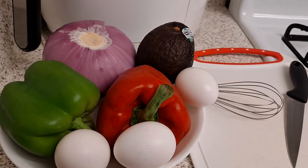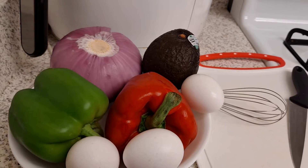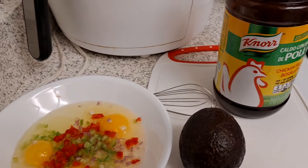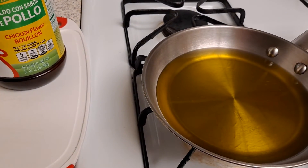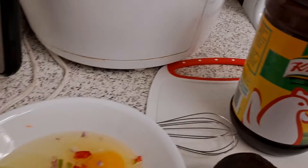Salt or seasoning powder. When my oil is getting heated, I cut my peppers.